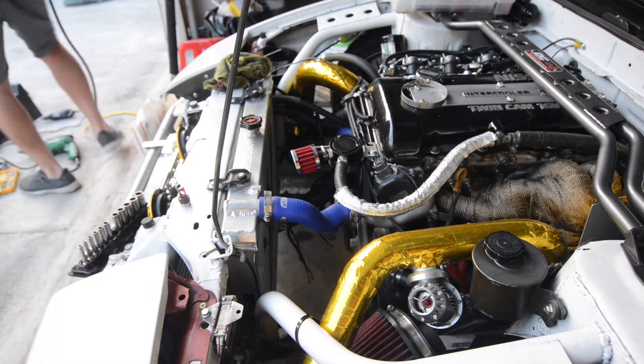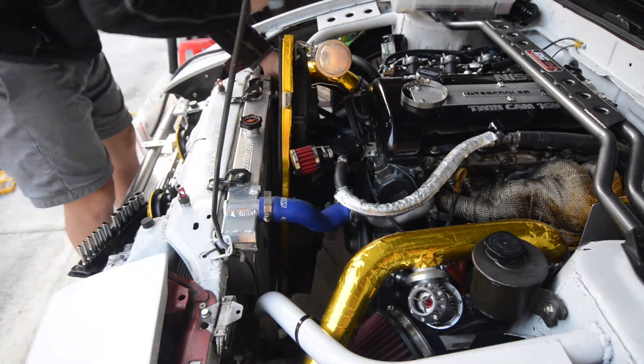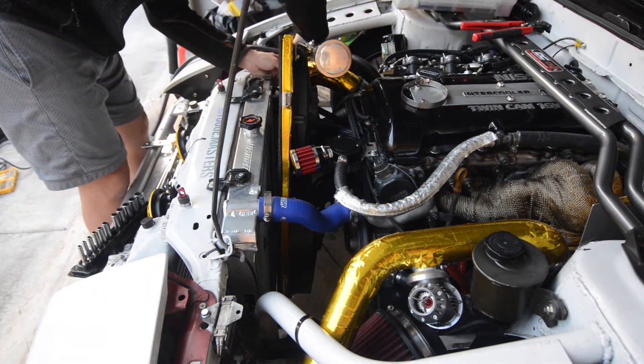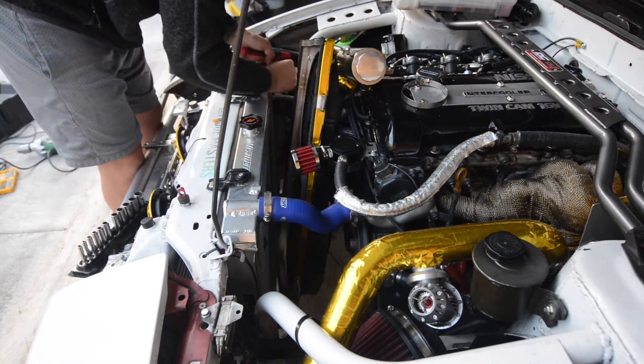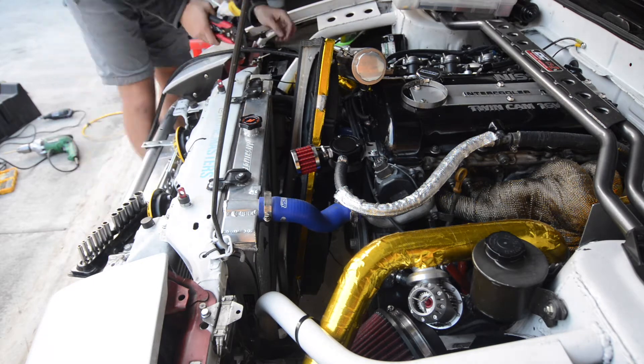With the new fan installed, I'm going to go ahead and drop this back into the engine bay. It takes a little bit of wiggle room to get that in there. I also have the radiator overflow attached to the fan shroud, so it kind of gets in the way a little, so I've got to move things out.